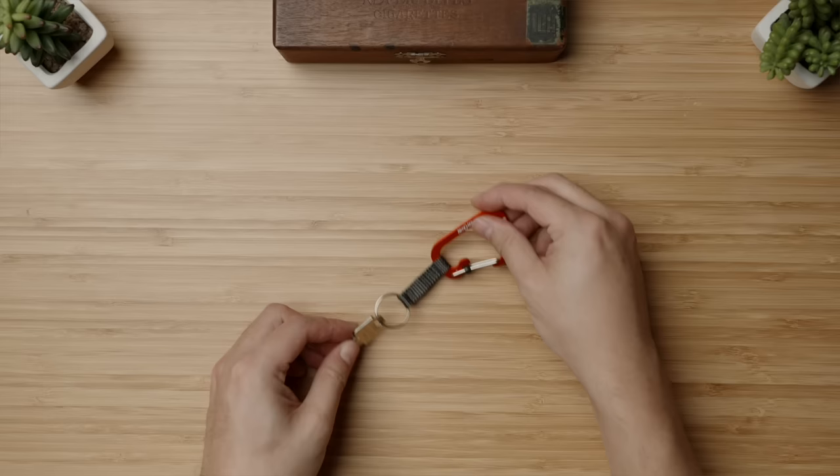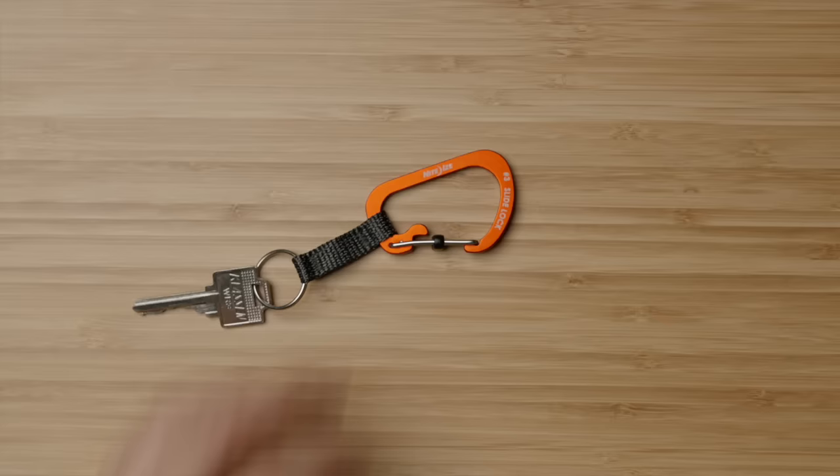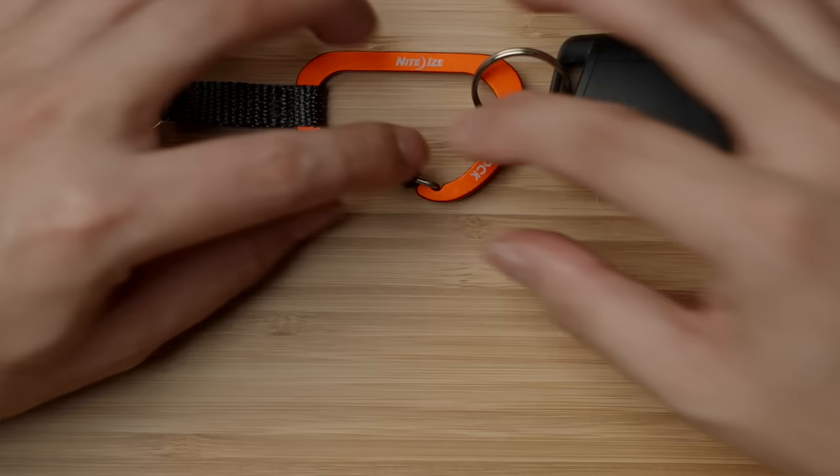Next up, the key solutions. On the budget end, I've selected the NightEyes key carabiner, which features an anchored keyring — meaning you can attach your home and office keys to the keyring, but have the flexibility to anchor your car keys to the carabiner for easy detachment, or to clip to your belt loop or bag. Coming in at $7 USD, it's a budget option that's highly functional with thoughtful detail, including a slide lock so it won't accidentally open and detach.